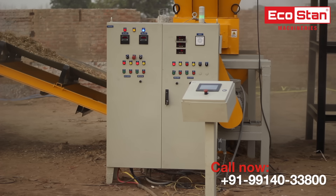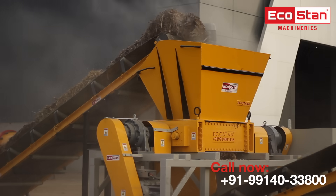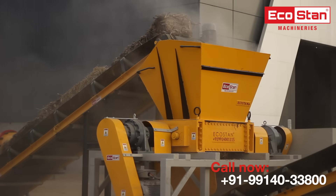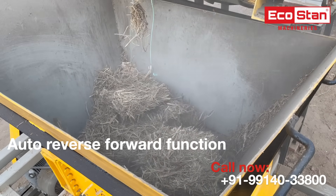This machine is equipped with a fully automatic EcoStan control system, which makes working of the machine trouble-free. It comes with an auto-reverse and forward function to clean any jamming caused by overfeeding of the raw material into the shredder chamber.